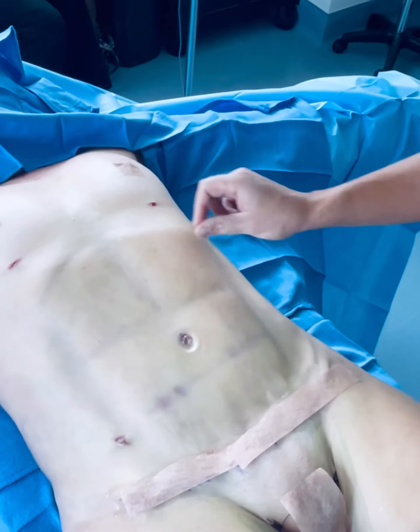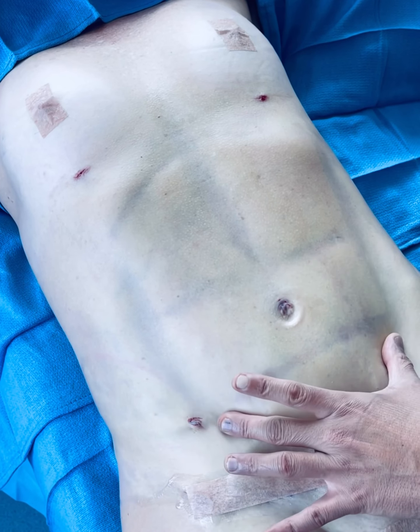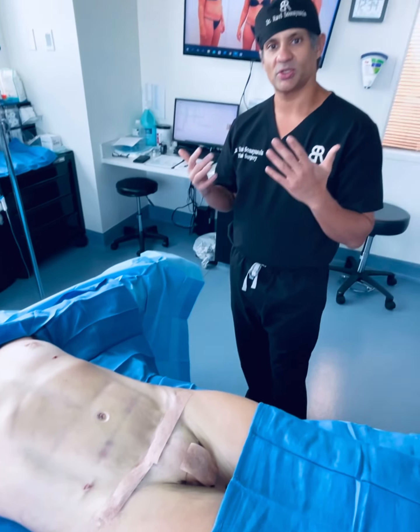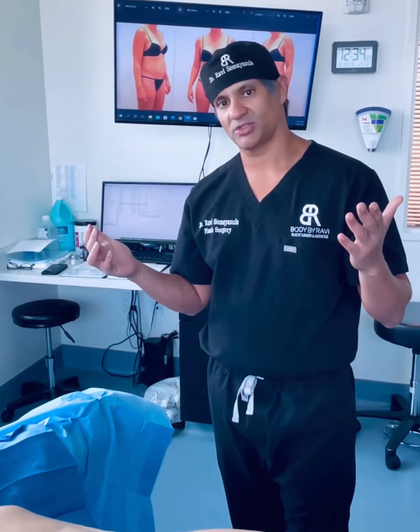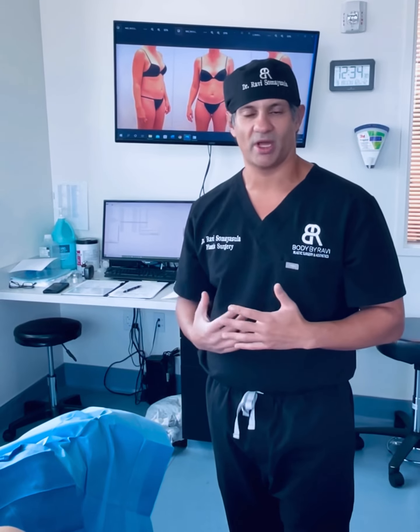This is her on-table result from the front — you can see the wonderful definition. We took somebody who's 52 with amazing skin quality and etched out the six-pack muscles in the negative spaces. We didn't remove a lot of fat. High-definition procedures don't involve removing significant amounts of fat — these patients are thin and healthy, so it's fine tuning and liposculpting. She works out all the time, has great diet habits, but just couldn't achieve that level of definition on her own.